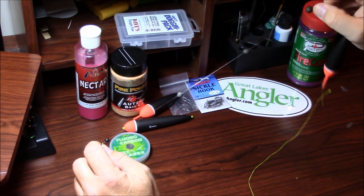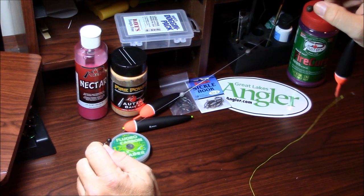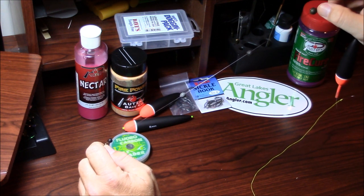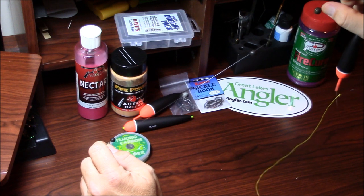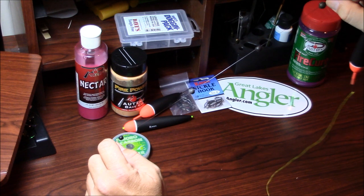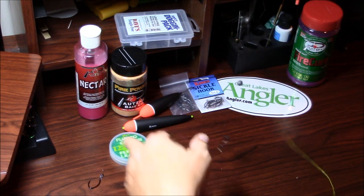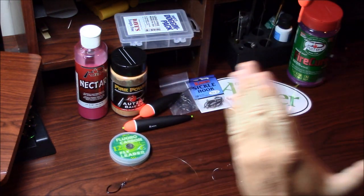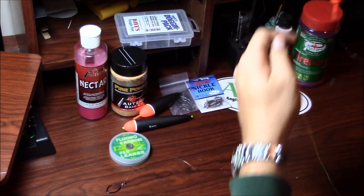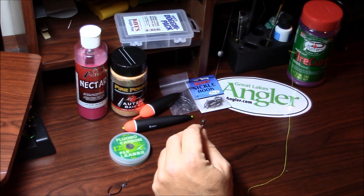I have fished an egg sinker rig with a BB size split shot — does that work? Absolutely. A lot of guides like to use that rig because if they've got clients, they don't want to take the time to retie shot lines in case the customer breaks that off. Me personally, I like a tapered shot line because I think, as it's sitting in the water with all that weight, it slows my roll. Slow your roll in the hole.